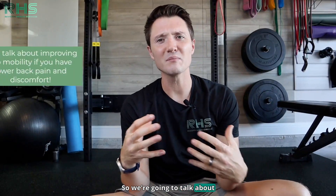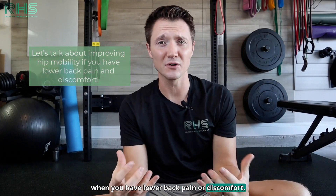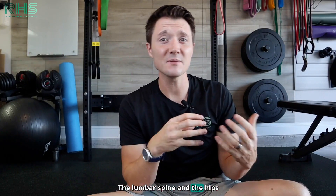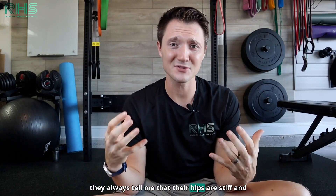Hey guys, Dr. Michael Derry here. So we're going to talk about improving hip mobility when you have lower back pain or discomfort. The lumbar spine and the hips are highly connected, and when I work with clients who have back pain, they always tell me that their hips are stiff.